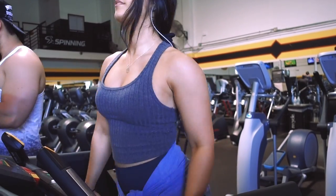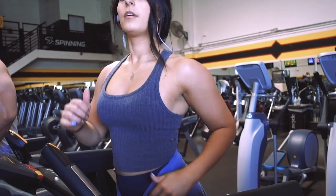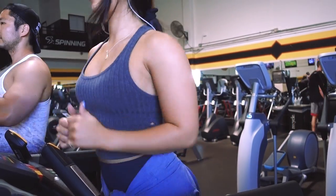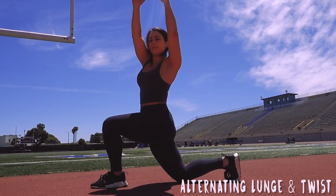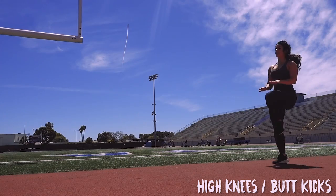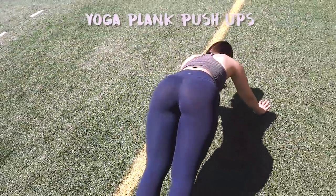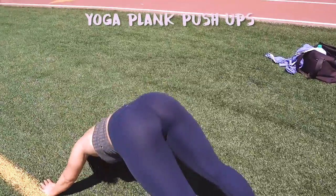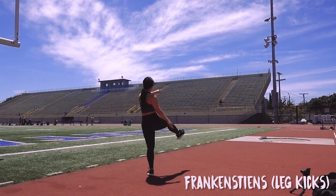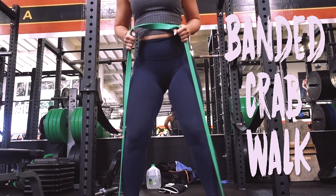For dynamic warmup — which essentially just means moving your body as you're going through stretching motions or motions similar to what you'd be doing in your exercises — I like to go through a combination of different ones, especially if I'm doing a lower body workout. Some of my favorite lower body dynamic warmups are: an alternating lunge with a twist, a quad stretch with an opposite arm going up, high knees and butt kicks just to get myself moving, yoga plank pushups where your feet are wide open and you go into a downward dog and then do a push-up, Frankensteins which are leg kicks with opposite arm and opposite leg, and banded crab walks for getting those abductors firing.